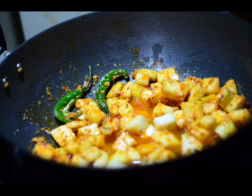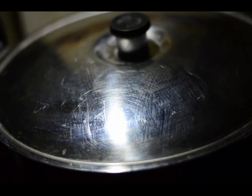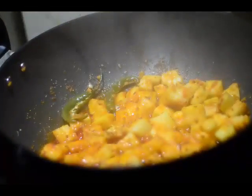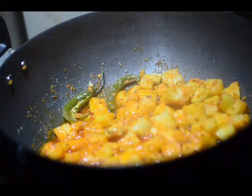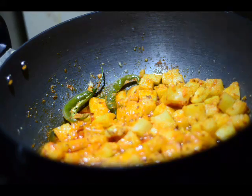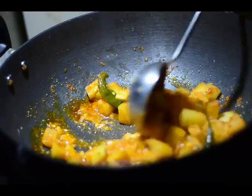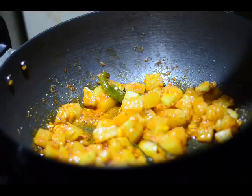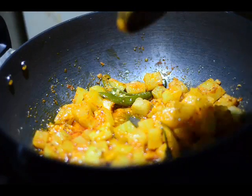To let these lauki pieces cook, we'll cover with a lid and cook for around three minutes at a very low flame. It's been three minutes — removing the lid, the oil is oozing out and most of the water has dried up. A simple test to check if the lauki is cooked is to use the ladle and dig into one of the pieces. It breaks up pretty easily, which means the lauki is now cooked well enough.